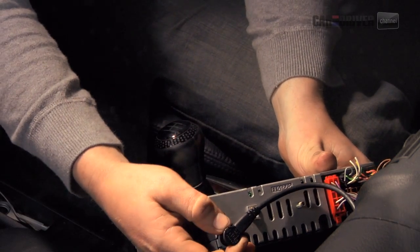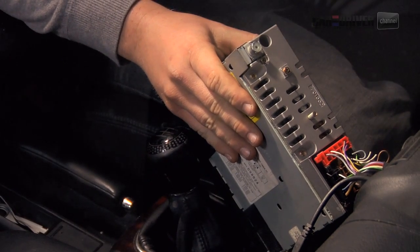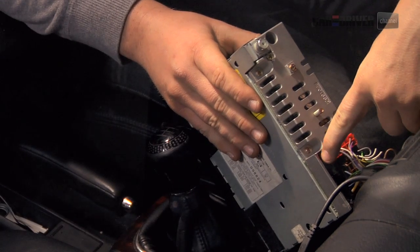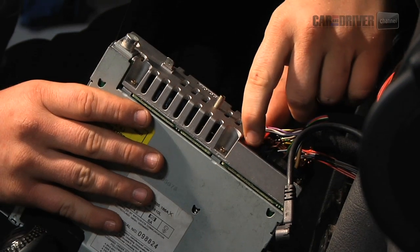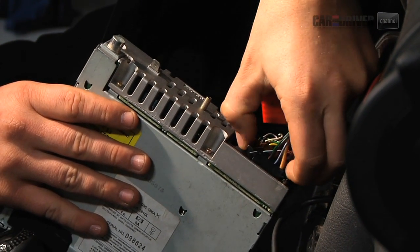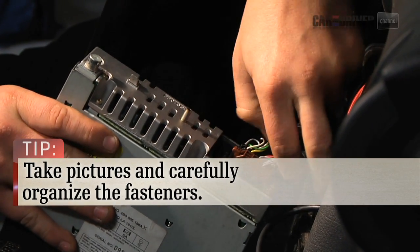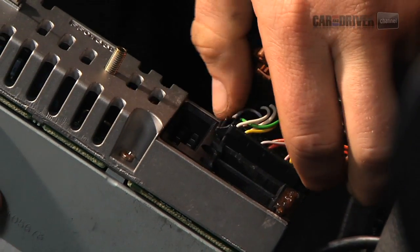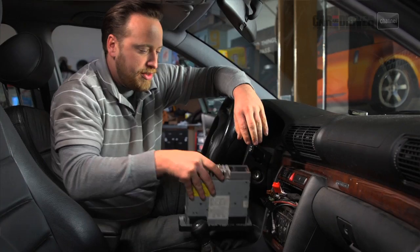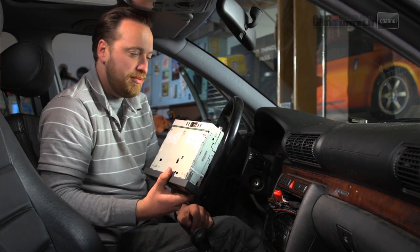Now we're going to start unplugging things. We'll take the antenna off first so we can rotate it and get to things a little bit easier. These are quick disconnects on the back. The way you get these off is most of them have a little lever or button, and this one has them right here. So you just pull like that and all of these come off. Some are going to be easier than others. There we go. So now you can set the old radio aside — maybe recycle it or just store it on your shelf.